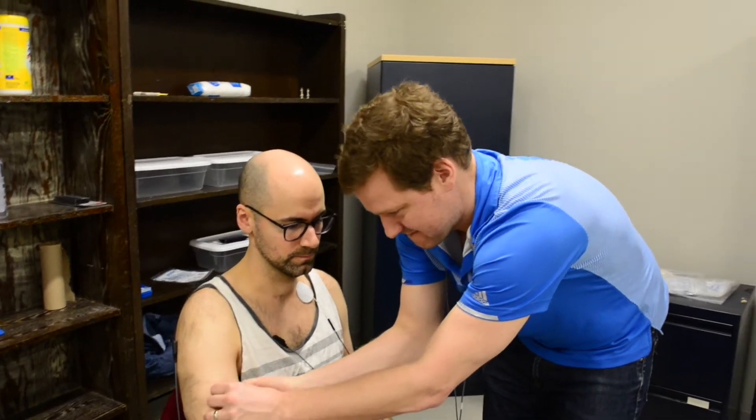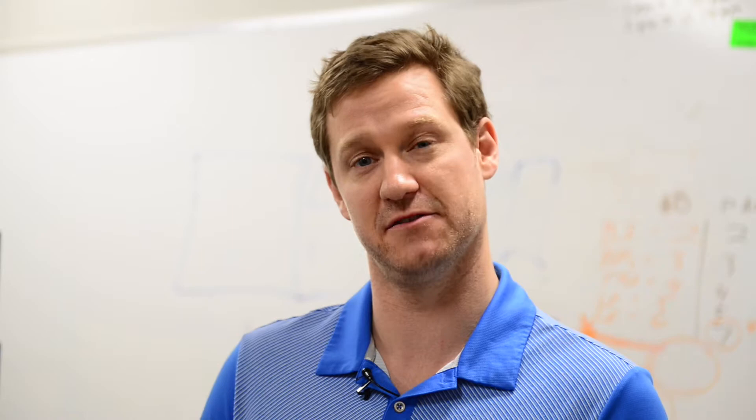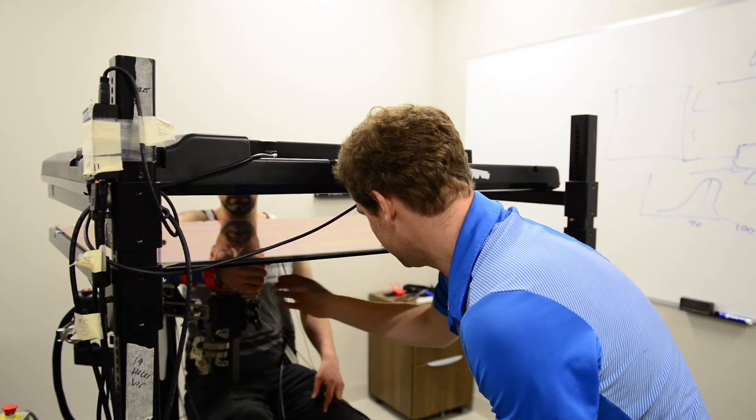What we were looking for originally in this paper is to see where in the nervous system information from multiple joints are combined to help you control the hand in external space. The joints that we were particularly interested in were the wrist and the elbow.